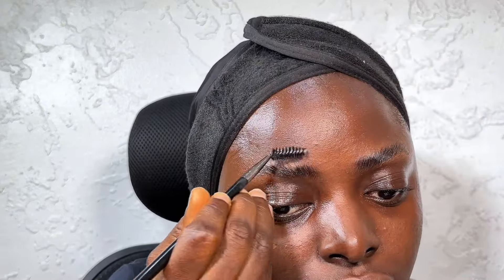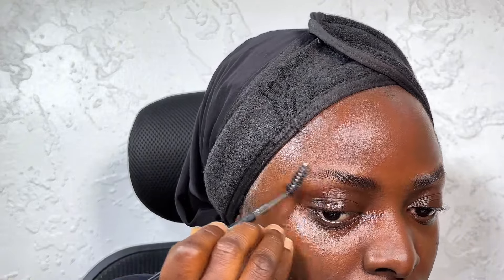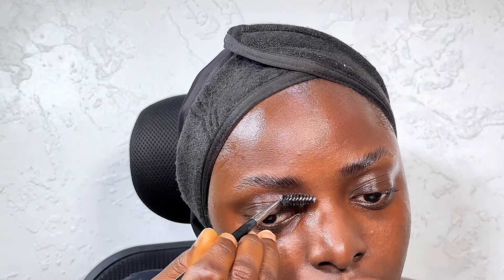Then I brush it in the direction that I want. I'm going to be doing the same thing on the second brow, brushing it in the direction I want. As you can see my brush is a bit angled to the side, so it's not all the way upward.